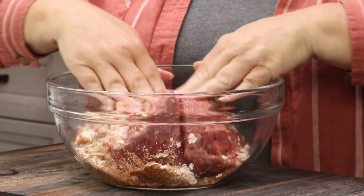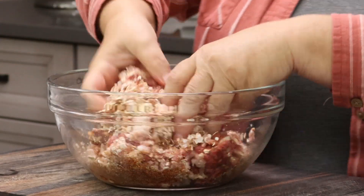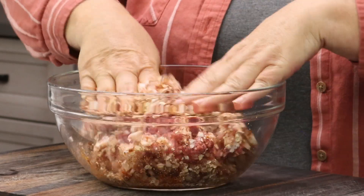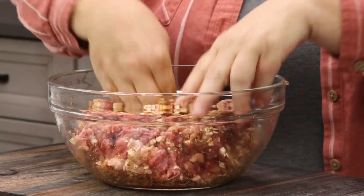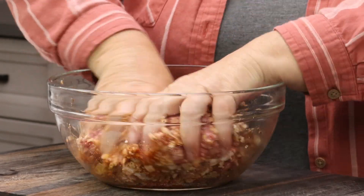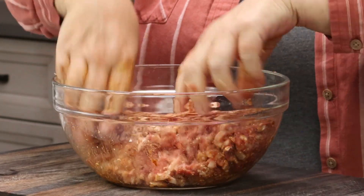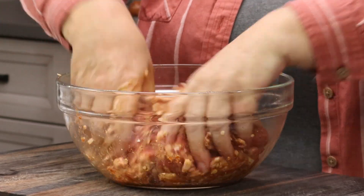Now we get to mixing. Roll up your sleeves, clean your hands, and dig in — that's the easiest way. Mix it all together. You will notice that this meatloaf feels a little wetter than a meatloaf you would make to bake in the oven, and that is on purpose. That's because of the longer smoking time — we want a wetter, more moist meat. That's why we added the bacon, too.